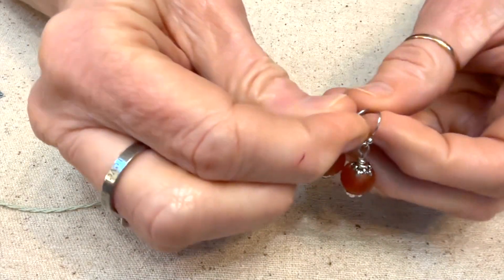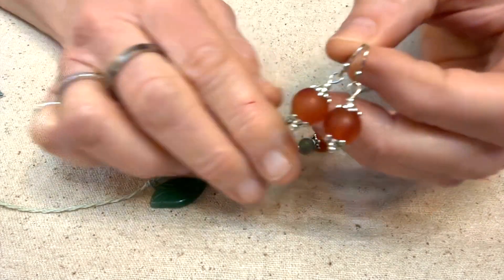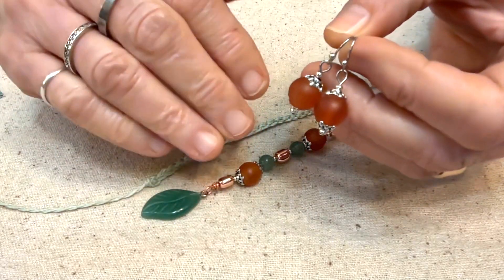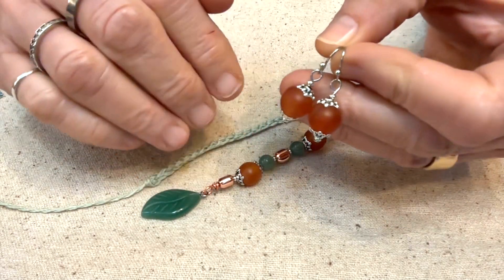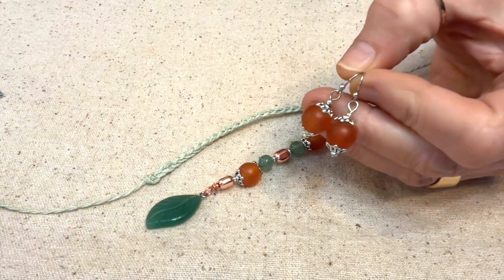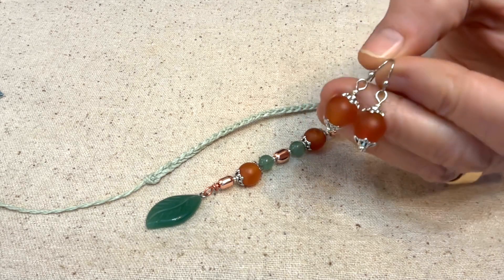And then I just made matching earrings. These earrings are great for the Blythe dolls but they're also great for you. I don't have a whole lot of sets in my Etsy shop at the taping of this video, but I do have some sets and I am planning on adding more in the near future.